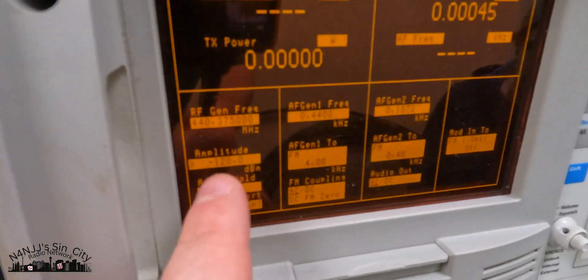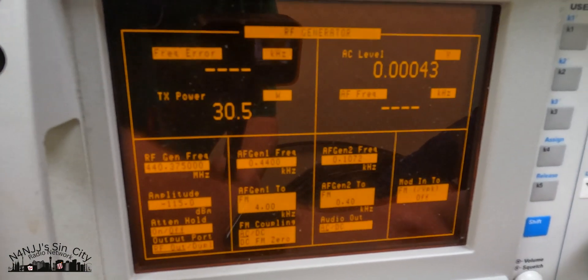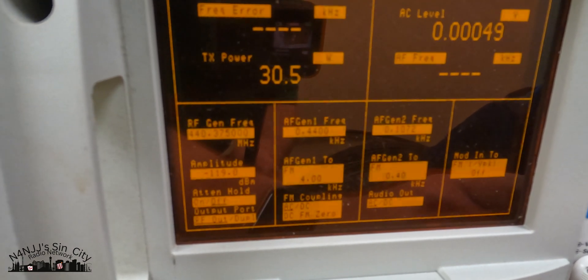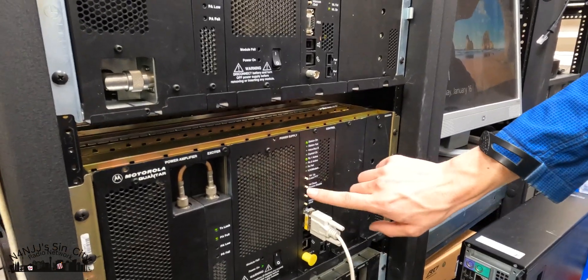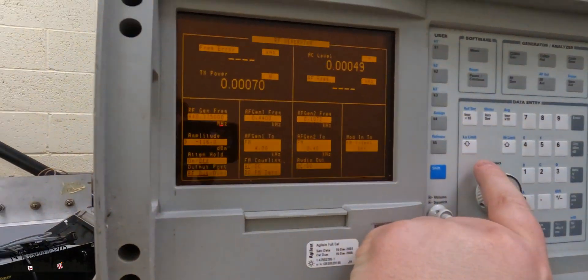We've rearranged the cabling and the Quantar is now running directly into the service monitor via the duplexer, so we're going to see how it looks on the whole system — how it will be in the real world. We're at minus 120. I'll disable access to turn the transmitter off and see if it makes a difference.